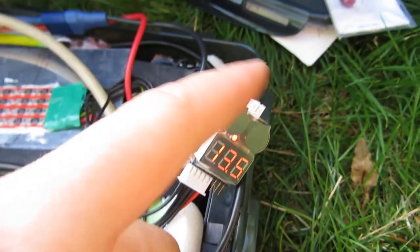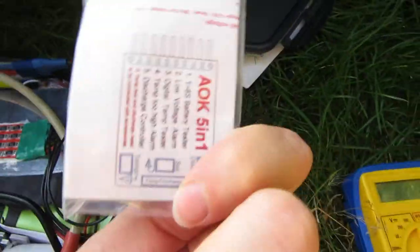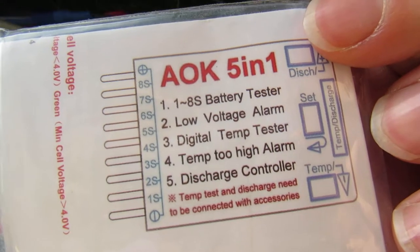And this has a few extra features, like temperature monitoring. It's the A-OK 5-1.1.